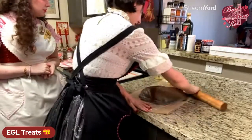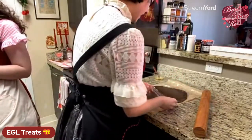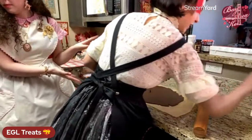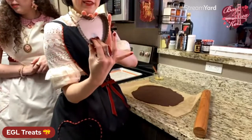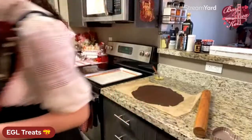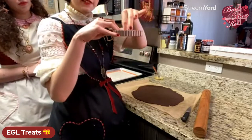The dough is rolled out and smooth. Now we have these cute little heart-shaped tart pans. This makes about three or four of these little ones. For cutting, I'm going to use a paring knife and cut about an inch bigger than what I need so there's room to go up the sides of the pan. I'll use the back of the knife so I don't cut through the parchment — that way I can reuse it.